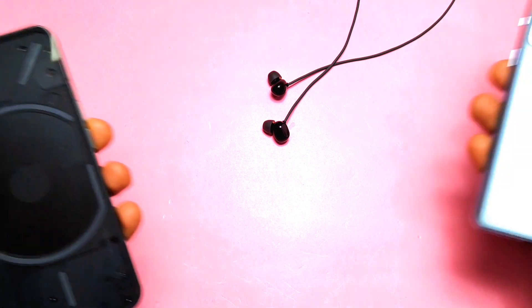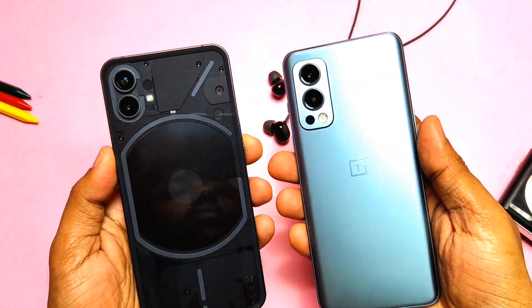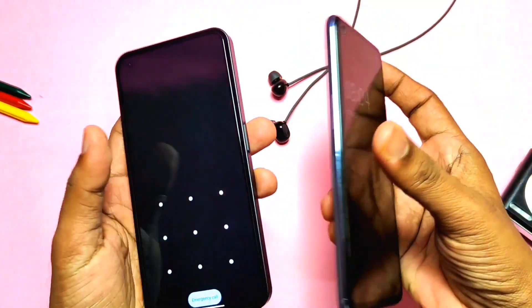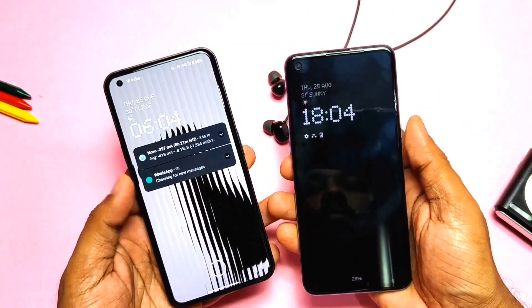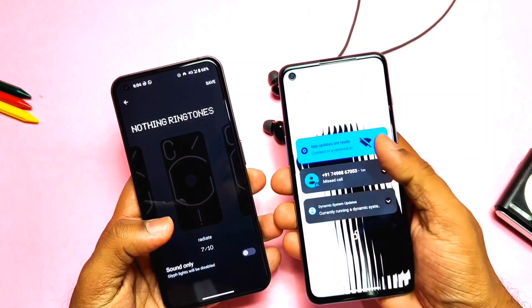Hey, what's up guys, welcome back, you are watching Frotex. So yesterday I did the crazy experiment — we booted the Nothing OS ported GSI on OnePlus Nord 2, and I can say just one word: it's a dope experience.